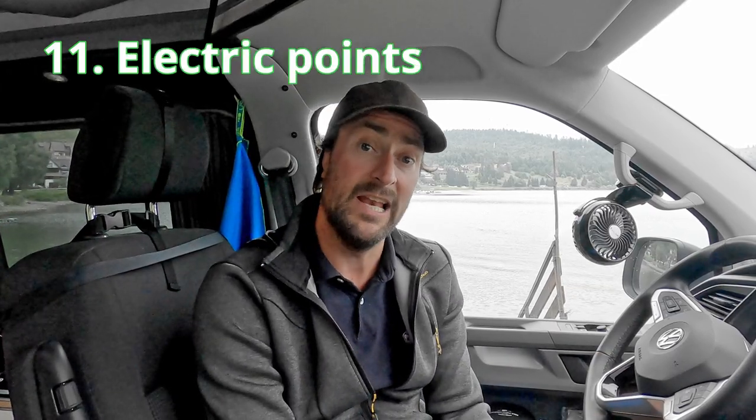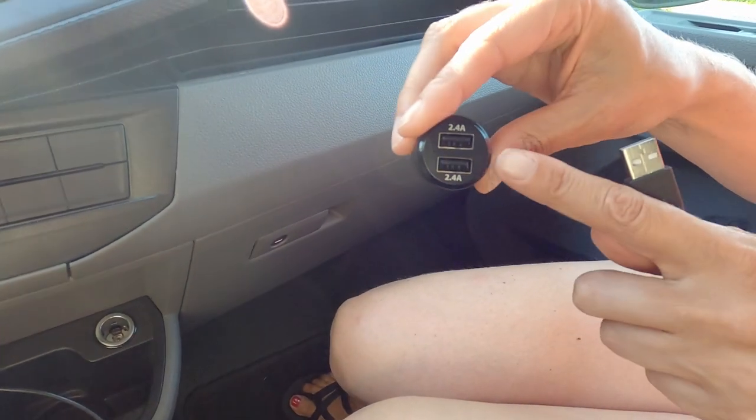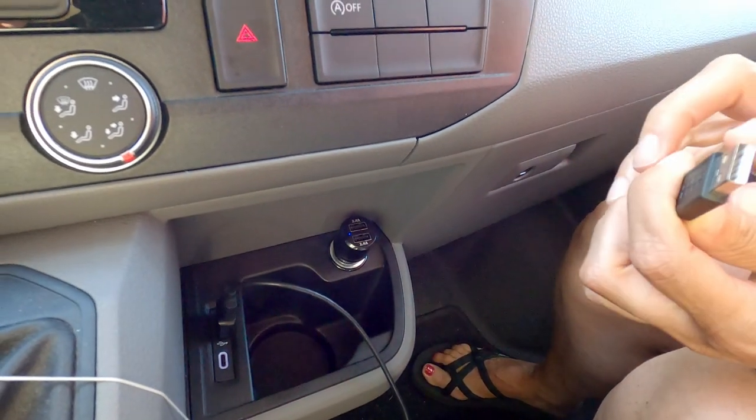Point number eleven covers the electrical connections at the front of the van. We have the new USB-C connections, which are now standard for Volkswagen, plus two cigarette lighter charging points, but no old USB-A connections. So we need adapters to convert USB-C and cigarette lighter connections to regular USB for all our devices. It might be a bit annoying for some people, but we've worked around it.